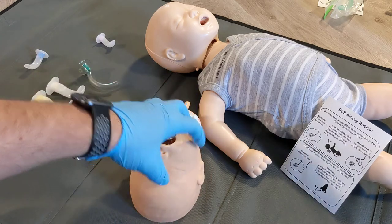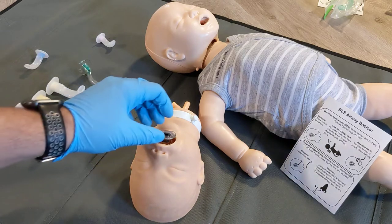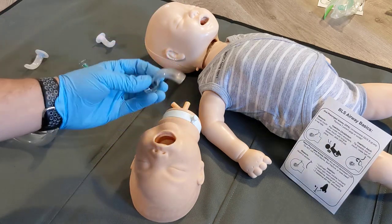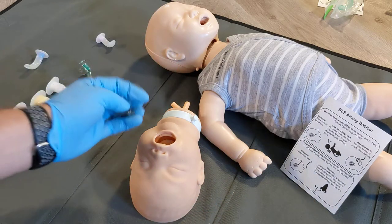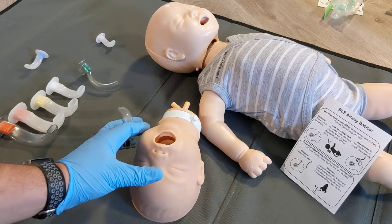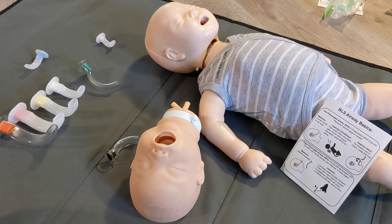Then place your bag valve mask or resuscitation mask and provide ventilations. If the patient vomits, wakes up, or gags, pull the oral airway straight out. If it's full of fluid, try to clear it or get a new one, and only reinsert it if the patient is still at a GCS of 3 or completely unresponsive. That's the oral pharyngeal airway insertion for infants.